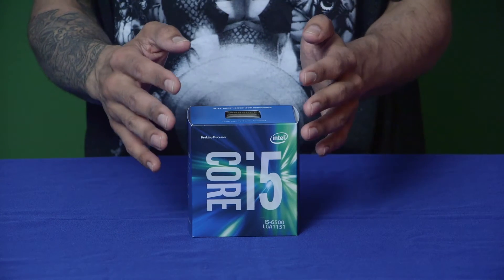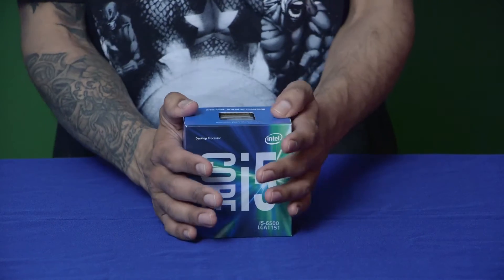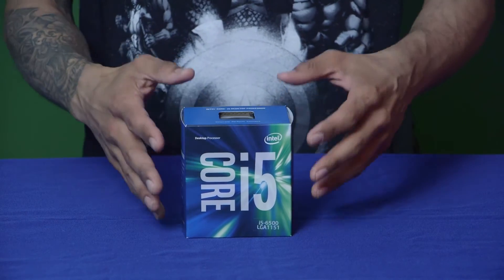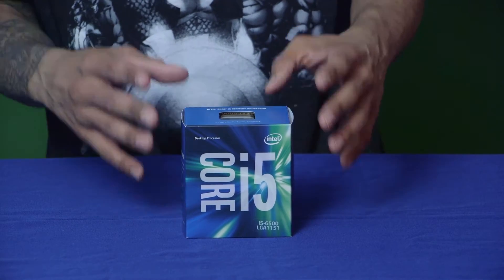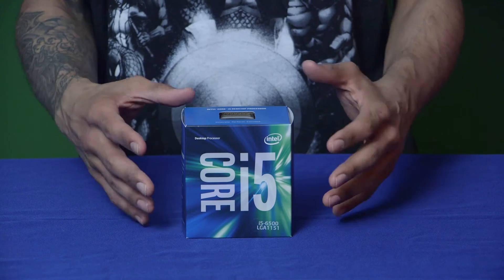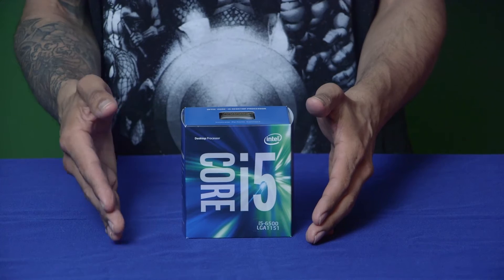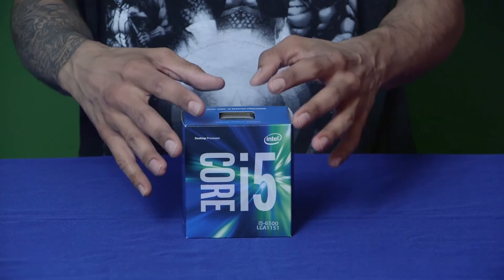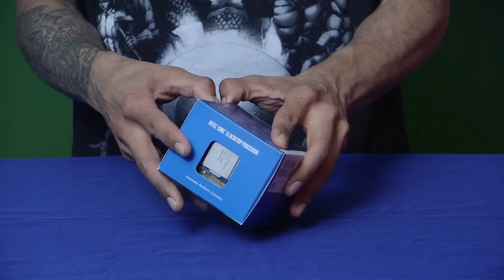This is the Intel Core i5 processor, 6th generation — nice small little box. This processor will only fit the LGA 1151 socket on motherboards, so make sure when you're purchasing these parts that everything fits together. Every motherboard has a specific CPU socket, so make sure the CPU you purchase is compatible with your motherboard.